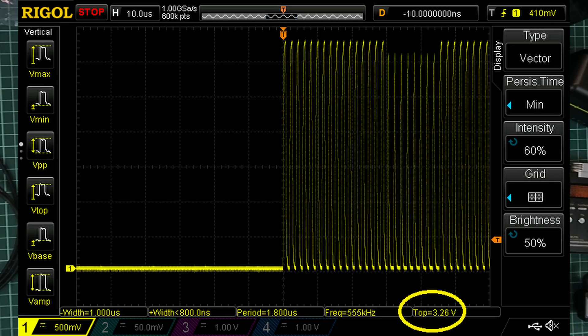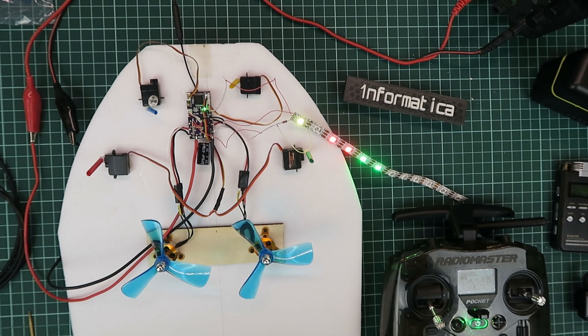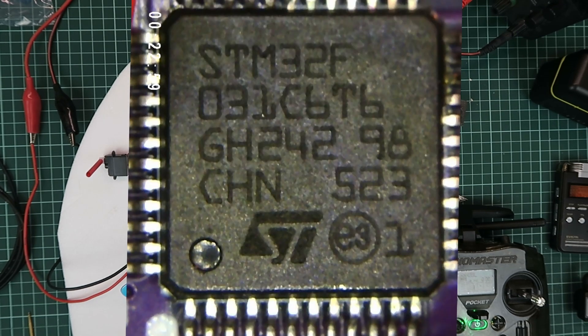The first thing I did was to hook up my oscilloscope, and as you can see on the waveform here, I discovered that it's only 3.3 volts, which means it's coming from the onboard SDM microcontroller.